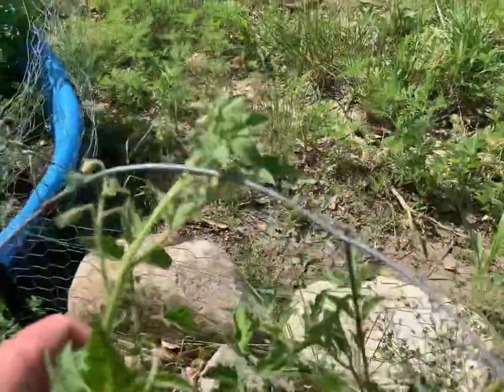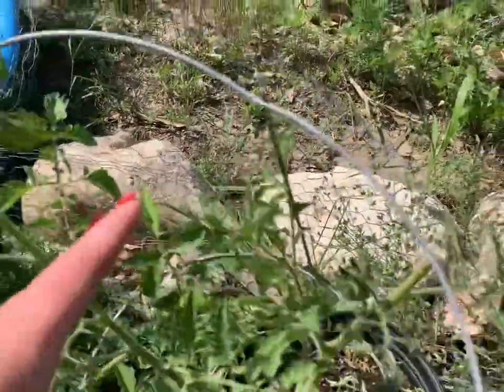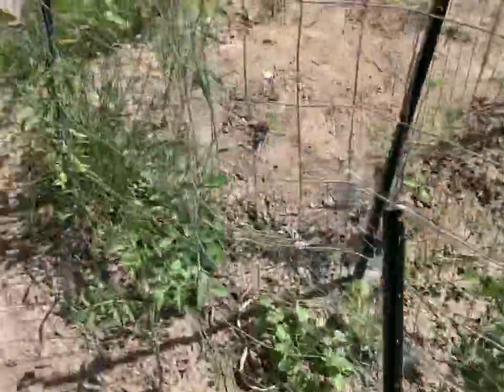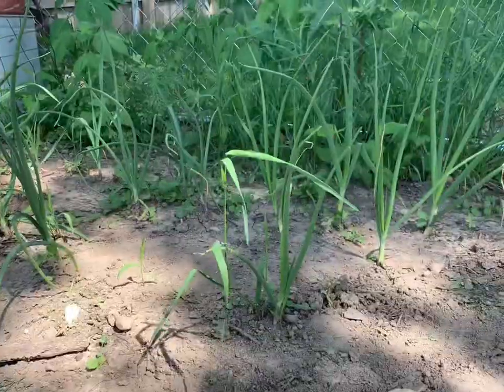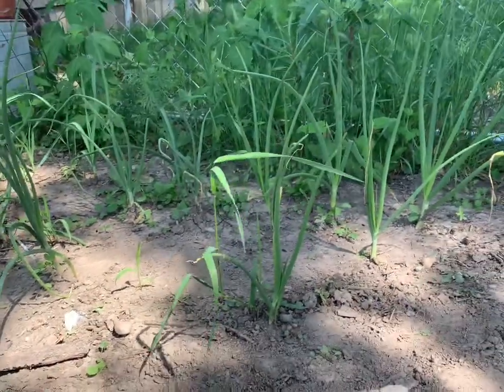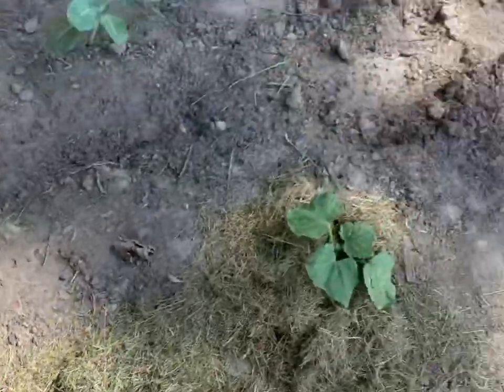This one unfortunately I topped, trying to get it to go where it didn't want to — I'm kind of sad about it. We have some candy onions. And then here we have some cucumbers with a cucumber blossom, and I did add some mulch around them just to prevent some splash back from happening.